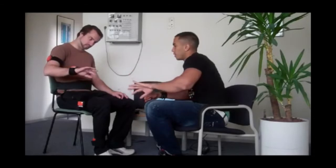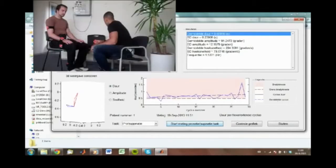Each task takes 25 seconds. Patients are asked to do it as rapidly as possible with a large amplitude. The first task is pronation supination of the forearm. On the monitor the movement is visible, as well as the duration, amplitude, and speed of movement.